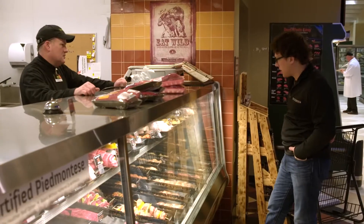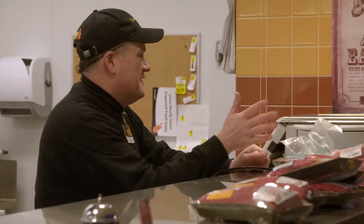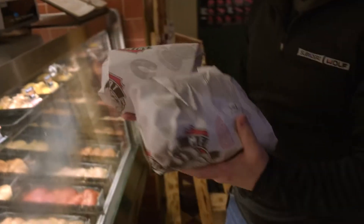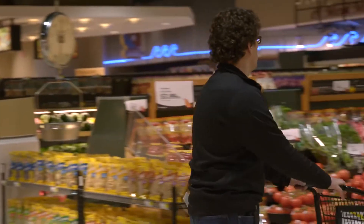This is a Wisconsin-raised organic bird here. We've got like eight different kinds of chicken but we've had a little demand for more local. You don't have to worry about it — just go to the grocery store and find what looks good, what looks fresh, what you want that night.